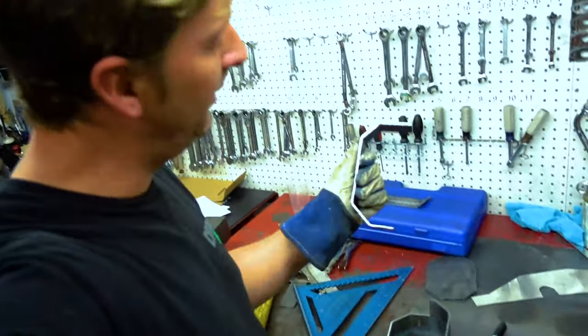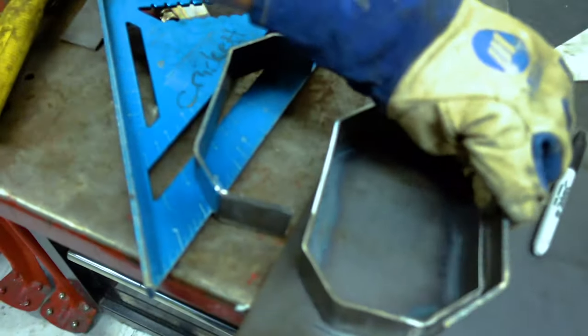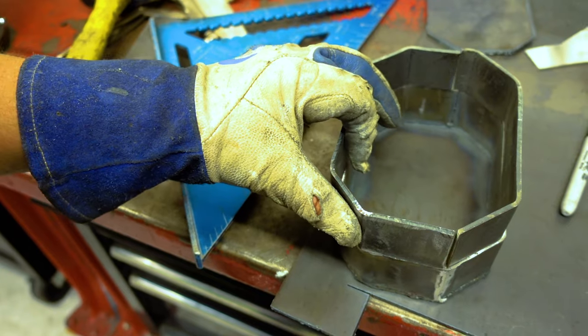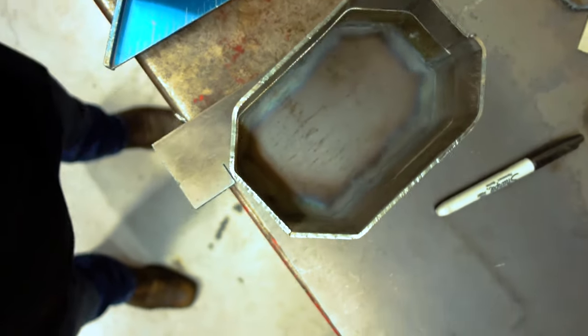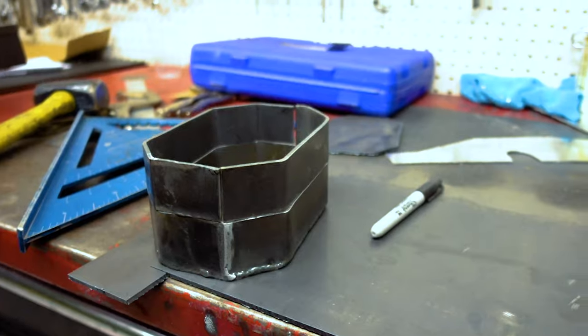So we have shaped and fit our second piece, as you can see. It's perfect. We're just gonna tack weld it, then we're gonna go over to the other shop and finish weld it and bolt it up.